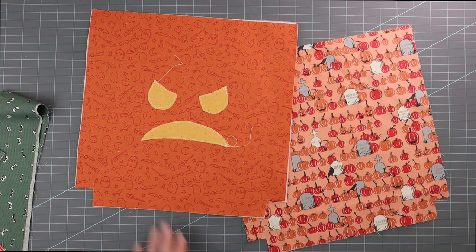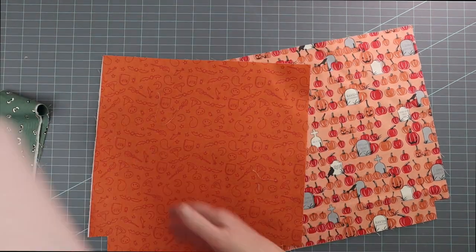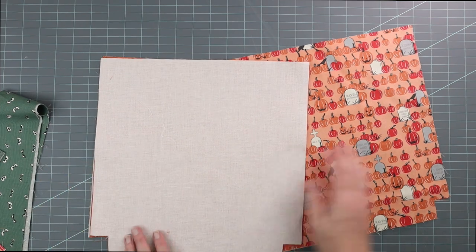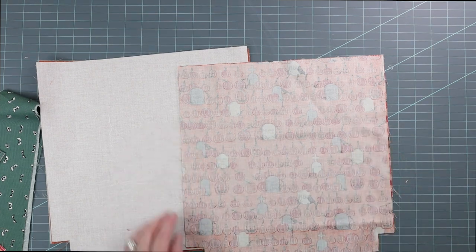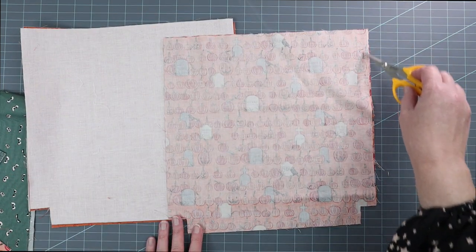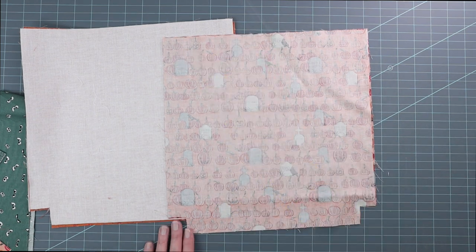You've got your two pieces ready to sew. Place the bag outside pieces right sides facing, and take your bag lining pieces right sides facing. Then go to your machine and using a half inch seam allowance, stitch down the side seams and press the seams open.